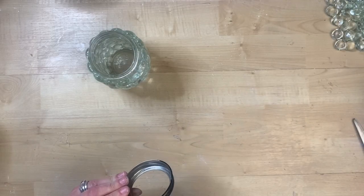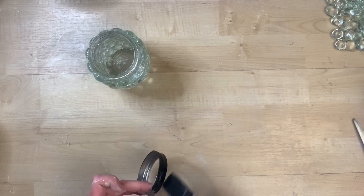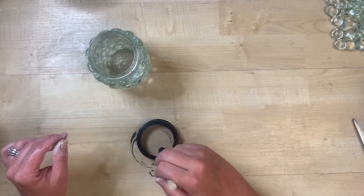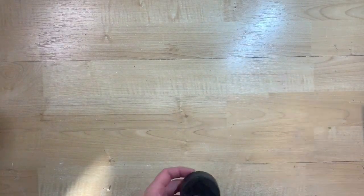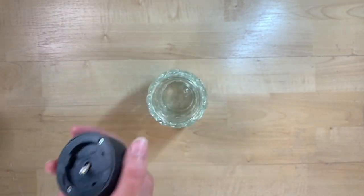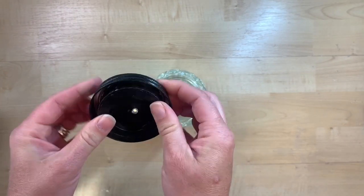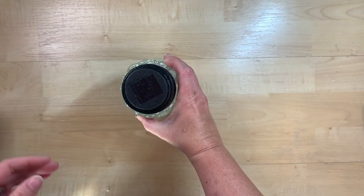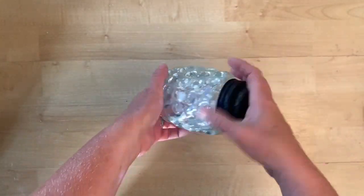I take the lid — mine happens to be brass colored — and paint all the way around it with black acrylic paint, chalk paint, or spray paint. The reason I'm painting it black is because I have one of those solar lights from Dollar Tree and the top is black, so I wanted it to match. Those solar lights are the perfect size to push up into the lid — use a little strength to pop it in — and then just screw that onto the jar. It makes the most darling little solar votive, perfect out on your patio!